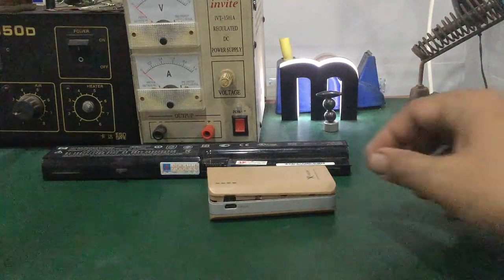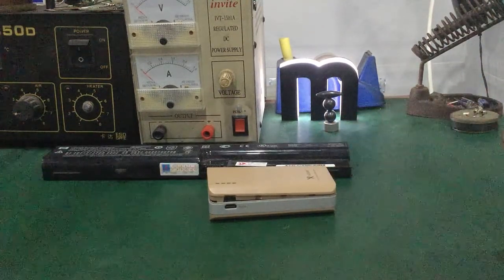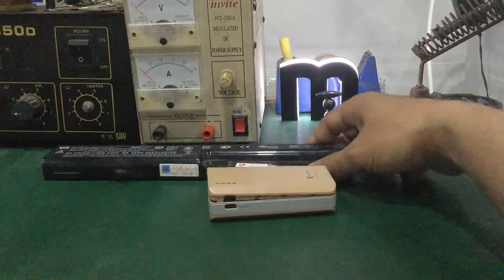Trong video này, mình sẽ hướng dẫn các bạn cách sửa cell pin 18650. Cell pin 18650 có thể tìm thấy trong pin laptop.